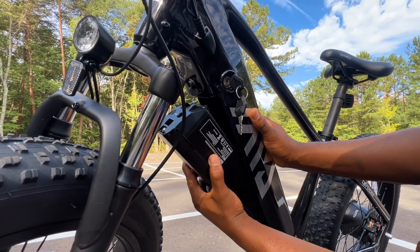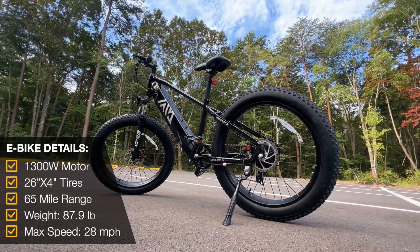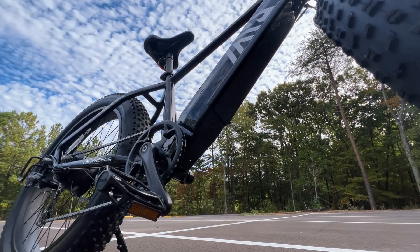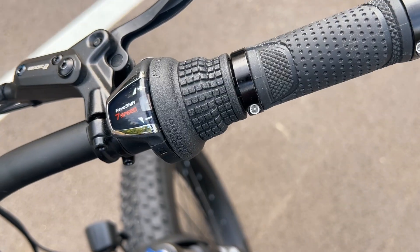Before taking this bike for a spin, I wanted to take a closer look at the design. Overall I really like the look of this e-bike. For the most part everything looks well built and seems really solid, but I know looks can be deceiving, so I'll wait until the test ride before giving my final thoughts.